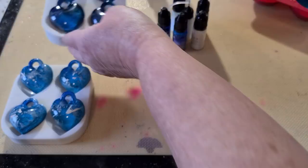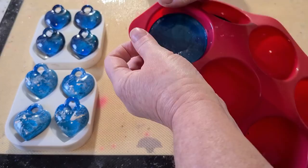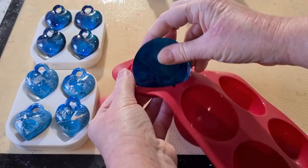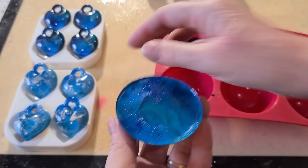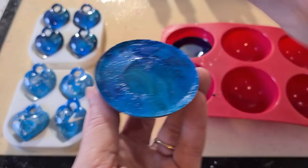Now let's get to the two big ones. The lighter one is the Piñata. It's not quite as easy to get out — it's a little bit soft on the top, probably because the alcohol inks were sitting on top and not inside the resin. It might be a good idea to top coat them with resin because you've just got alcohol ink sitting on the surface, which can sometimes feel a little bit soft or sticky.